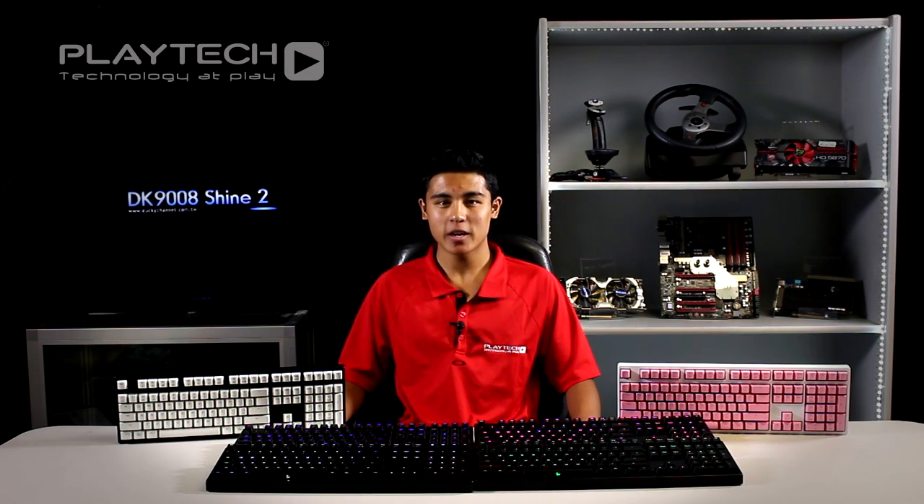Thanks for checking out our Mechanical Cherry MX Switch comparison video. If you enjoyed the video, don't forget to hit that like button below and maybe subscribe. If you didn't, that's all good — I would very much appreciate if you leave some feedback down in the comments section below so that we can improve our videos. I'm your host Arne from Playtech TV. See you guys again in the next episode.